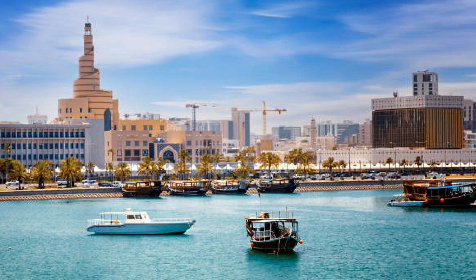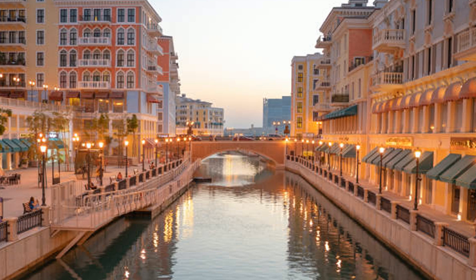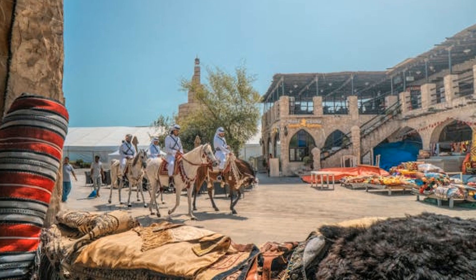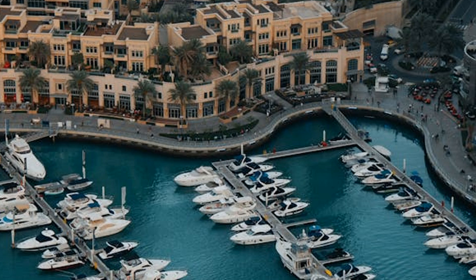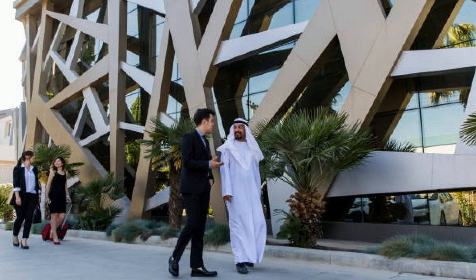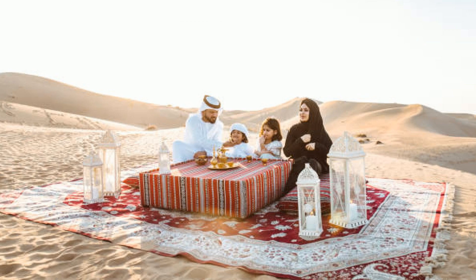Hey foodies! Today we're diving deep into the flavors of Qatar's coastal cuisine. Did you know Qatar has a long history of fishing, and seafood plays a huge role in Qatari meals? In this video, you'll learn how to make the perfect crispy fried fish bites, packed with lemony goodness and a yogurt dip to balance it all out. We'll break down each step, share some pro tips, and even offer ways to customize the dish to your taste.